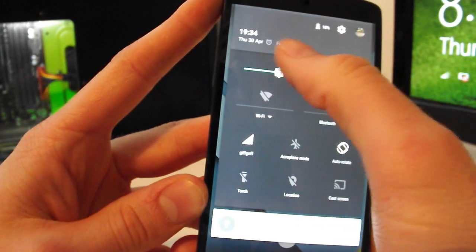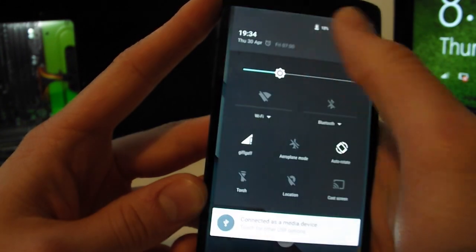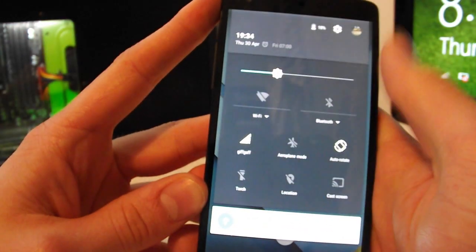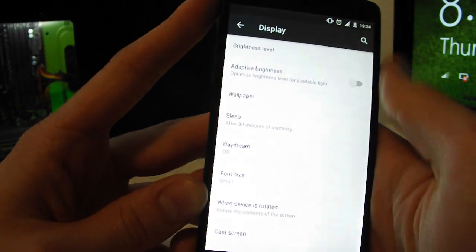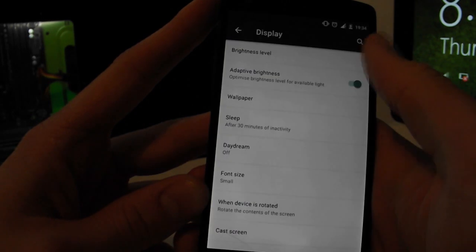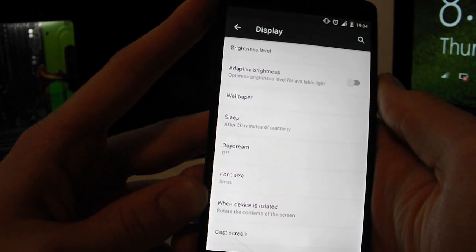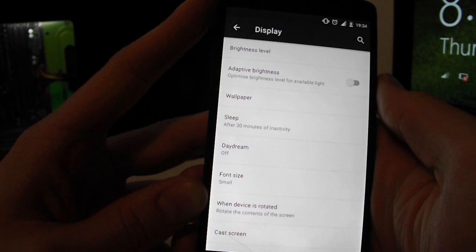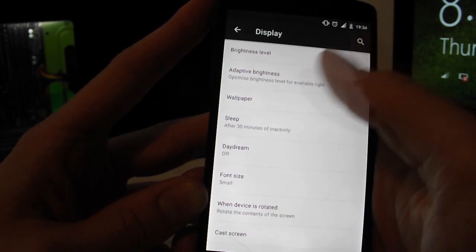On the Nexus 5 you have a quick access bar to change brightness quickly, so keep it as low as possible. Go into your display settings and make sure adaptive brightness is turned off. Having it on activates a sensor that constantly measures ambient light and adjusts brightness, which uses a lot of battery.